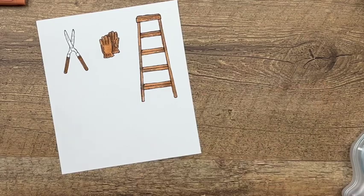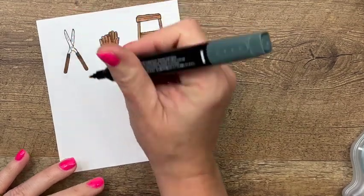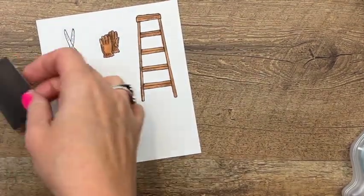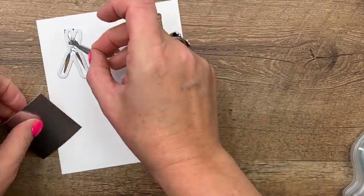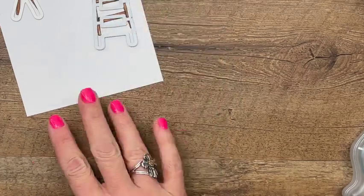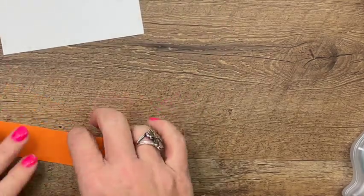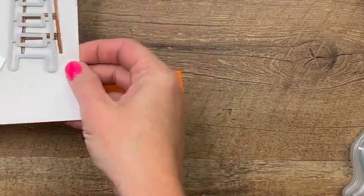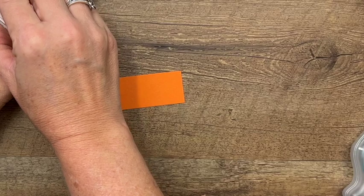Now let's do this part of our loppers — trimmers, whatever you want to call them. I'm not going to color the blade part because we have this really cool die that will cut this out, and we also have a die that's going to cut out the blade part and make it look like metal. We also have the glove dies and the ladder dies. Now we're going to stamp the sentiment, heat emboss that, and cut it out — let's do that before we bring over the Cut and Emboss machine so we can get it all done at one time.